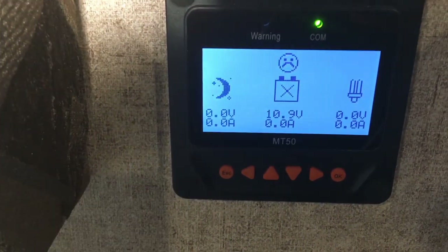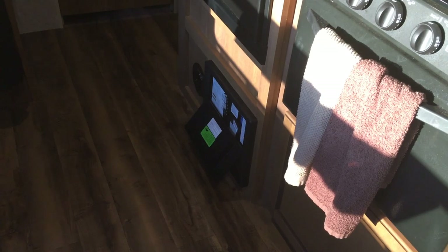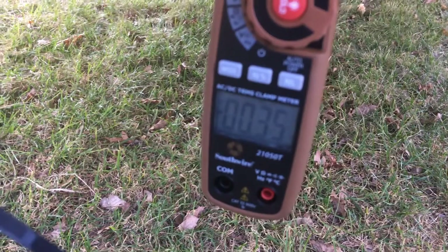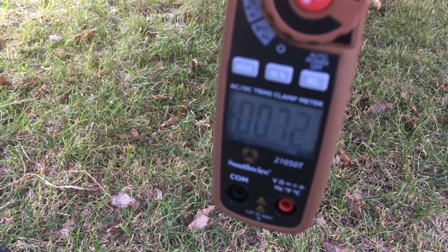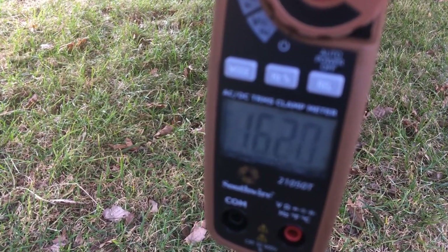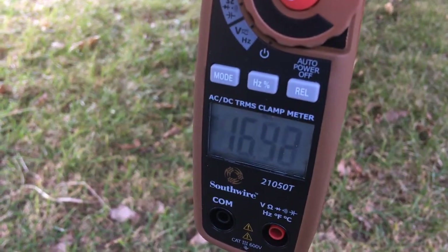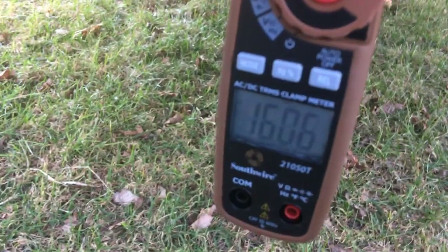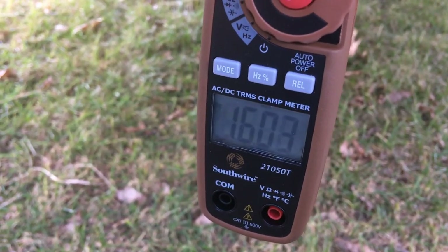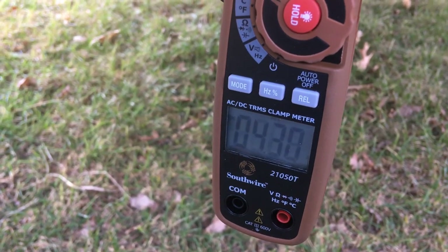Let me turn this off and see what kind of amps I can get out of the truck and out of the converter. I'll do the truck first. With the dead batteries, the truck is putting 16 amps in — not bad, and that's the kind of amps you can expect from the truck when your batteries are depleted.